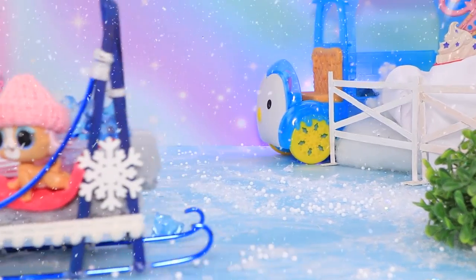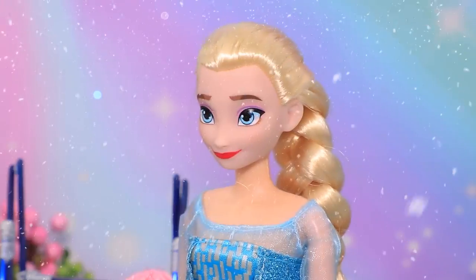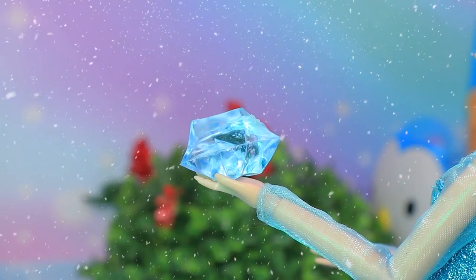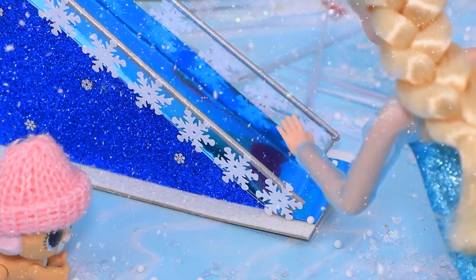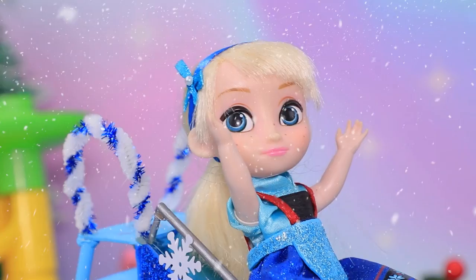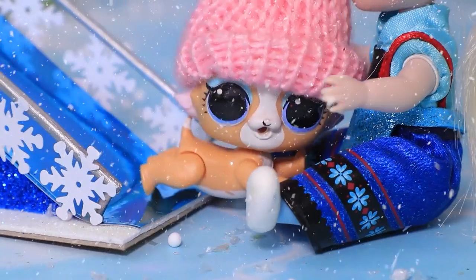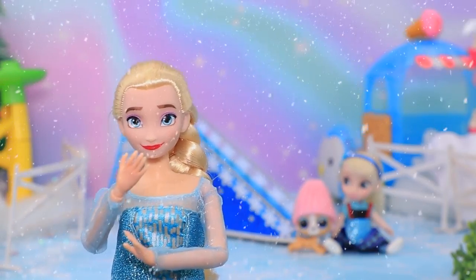Emily and her cat are going on a walk. Sweetie, today I will show you how magic works. They bring along a sleigh and a bunch of ice, which will also make a wonderful slide for the baby. Elsa made several magical moves — wow! Woohoo, awesome! She comes to test it right away — I'm flying! The cat also decided to go down. The kids are giggling and having fun — the magic worked!